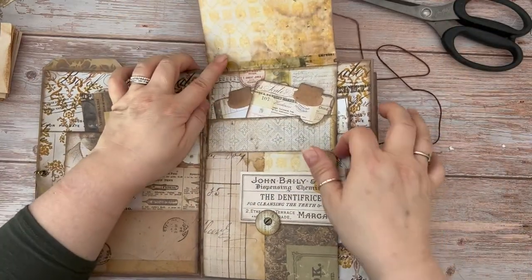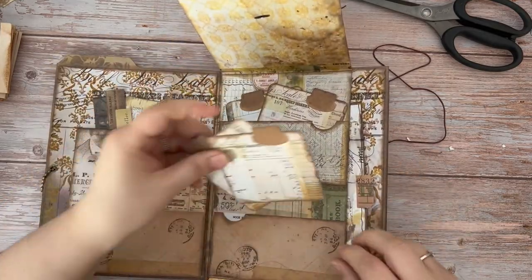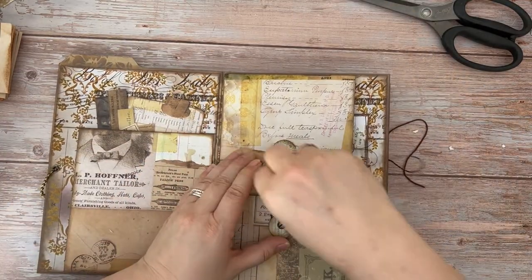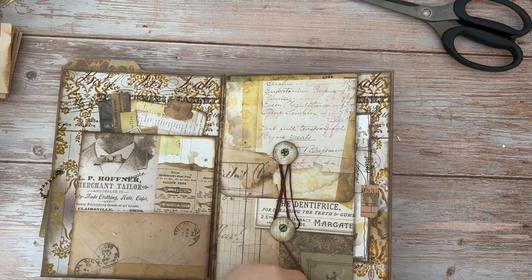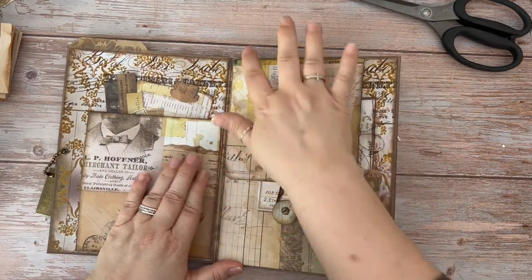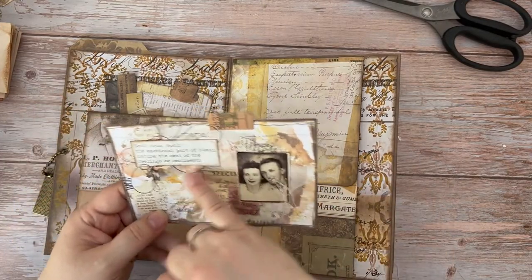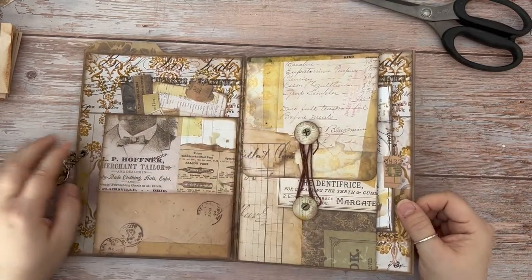On the inside of this one, we've got two pockets — both have just had a couple of Tim Holtz journal cards put in those. There is also a side pocket for this one, so I will show you that now. This has been attached to the page across the top, the bottom, and down the left, so it gives you a full pocket here. In here I've literally just popped in a mixed media card that I was working on, and I ended up using all of the Tim Holtz bits and pieces — just popped that in for a little bit of extra interest.